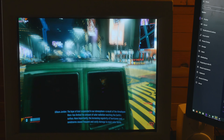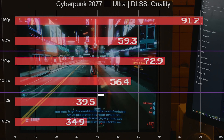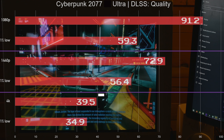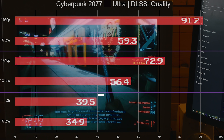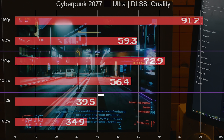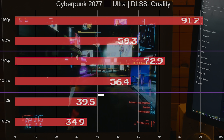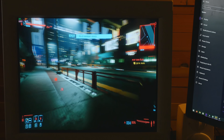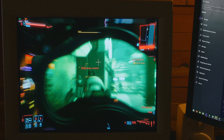For Cyberpunk 2077 I'm using DLSS set to Quality. At 1080p and 1440p you're seeing extremely playable frame rates — over 60 fps with decent 1% lows. At 4K it stayed above 30 the entire time; it didn't feel quite as good an experience, but I'm okay with this GPU at 4K. The performance was about the same if not a little better than what I got with my RTX 2080 Ti, which is pretty crazy.